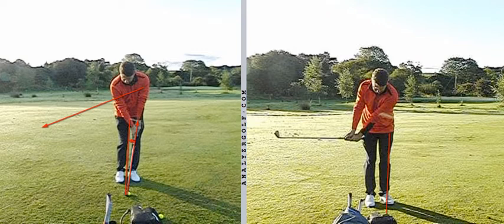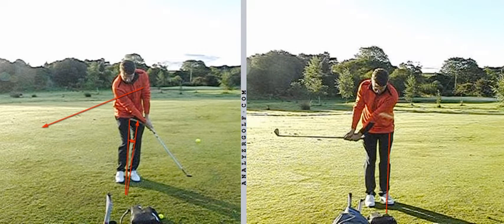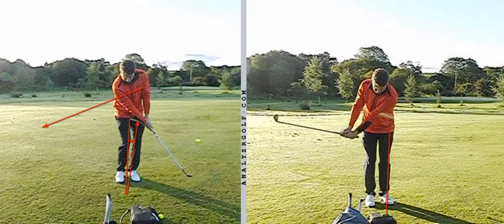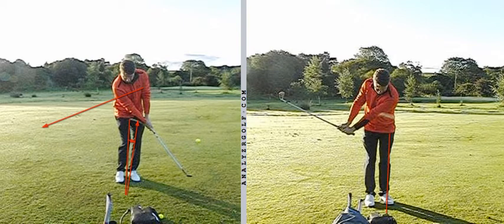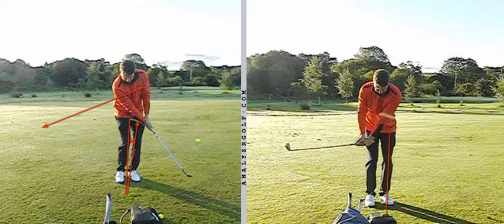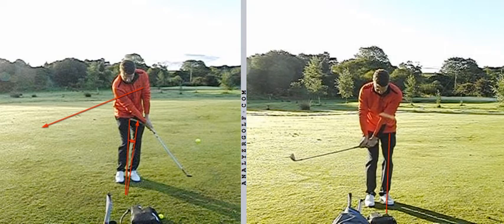Here on the right, I've asked you to create a similar trajectory to what we see on the left, but using a far less lofty club. So suddenly you're starting to be in a position where you have to maintain loft, and that would be the overriding principle for you with your wedges — swinging in a manner that maintains loft.